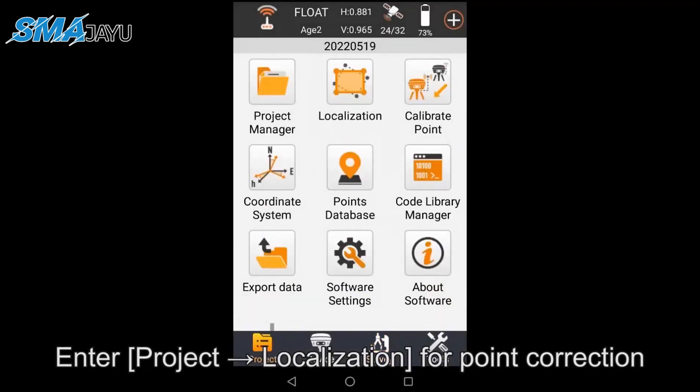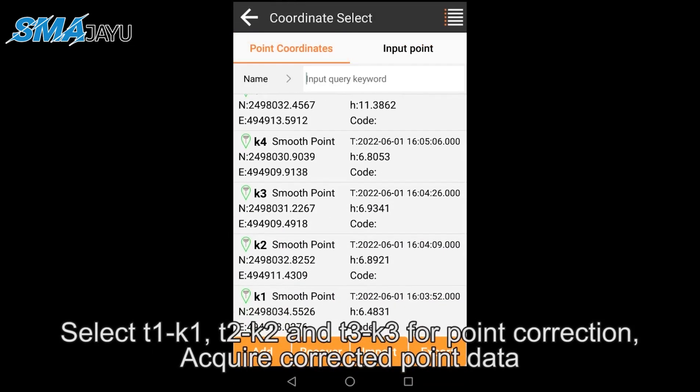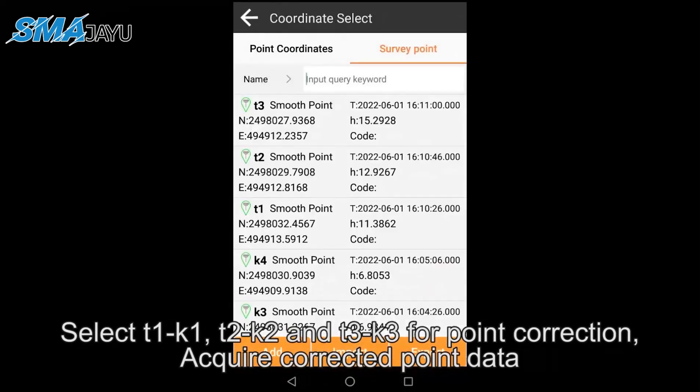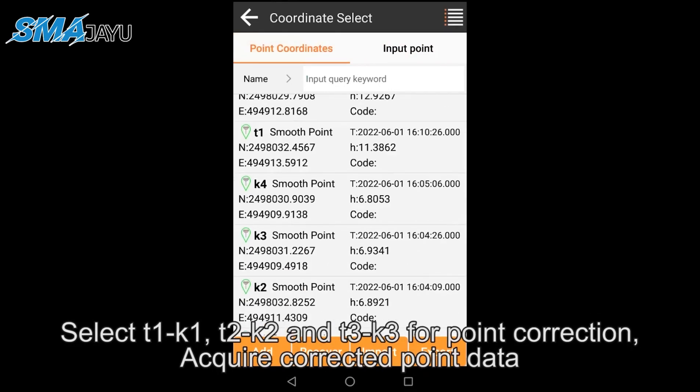Enter Project > Localization for point correction. Select T1-K1, T2-K2, and T3-K3 for point correction and acquire the corrected point data.